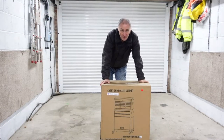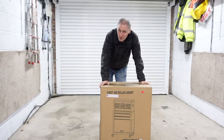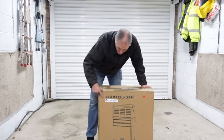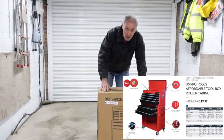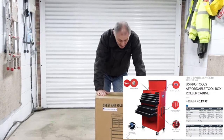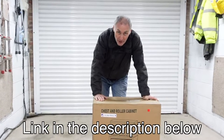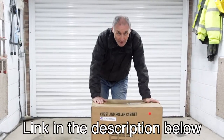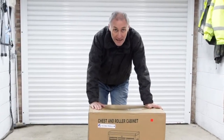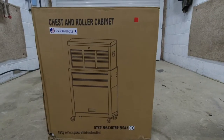I've been wanting something like this for my garage for a long, long time but never really been able to afford it. I know it's not Snap-on Tools — those are four figures, very very expensive. This from US Pro Tools was just £125 delivered to my house. So what we're going to do is unbox it, assemble it, take a look at it, and then I can move all my mass of tools into one place, which will be so easy to find and organize.